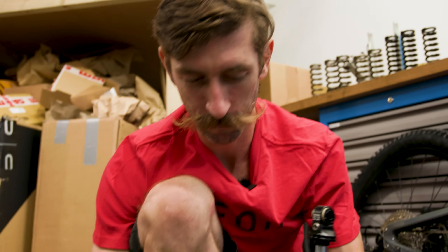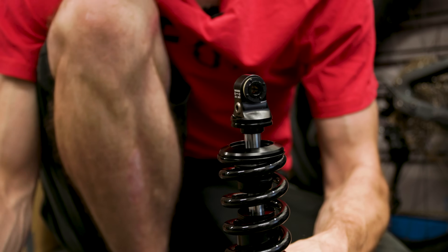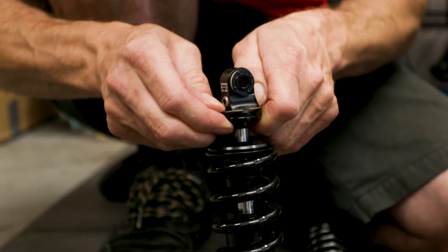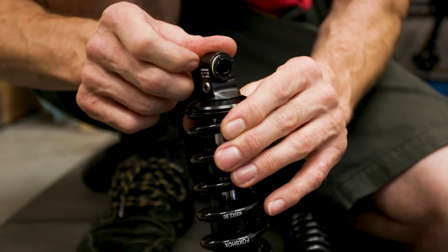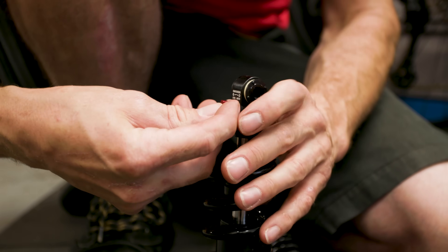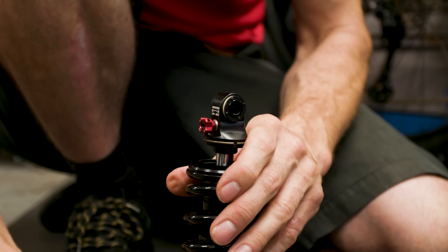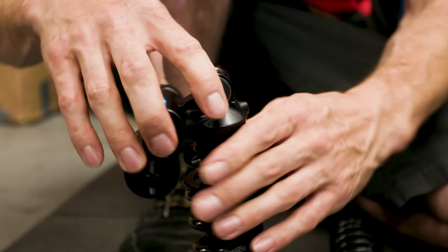To reinstall: pop the spring perch back on, then fit the spring clip — that stops the spring perch moving over the eyelet. Fit the low speed rebound adjuster back on and just nip it up — don't go wild with the adjusters. Then tighten the preload collar back up. That is as easy as that; it's nice and easy to change a coil spring. It's just about finding out what the correct rate will be.